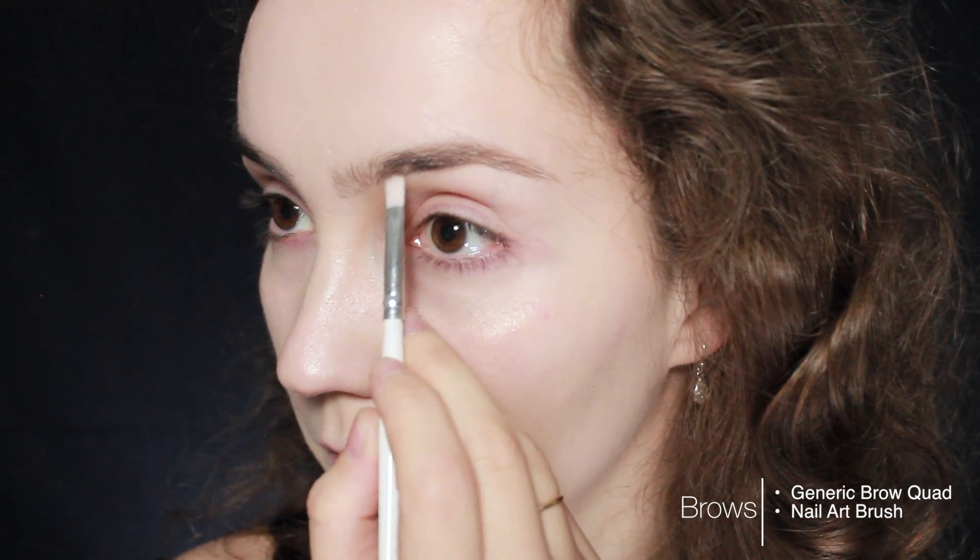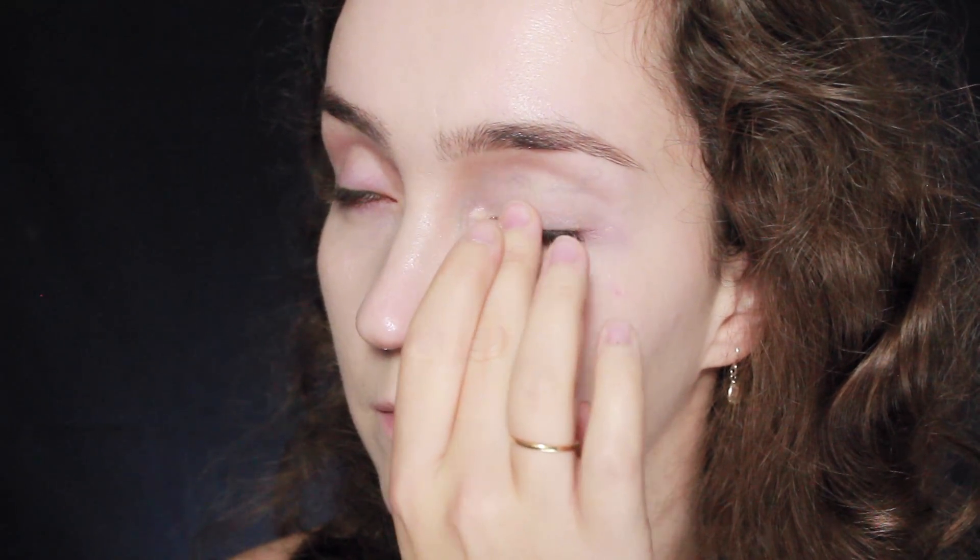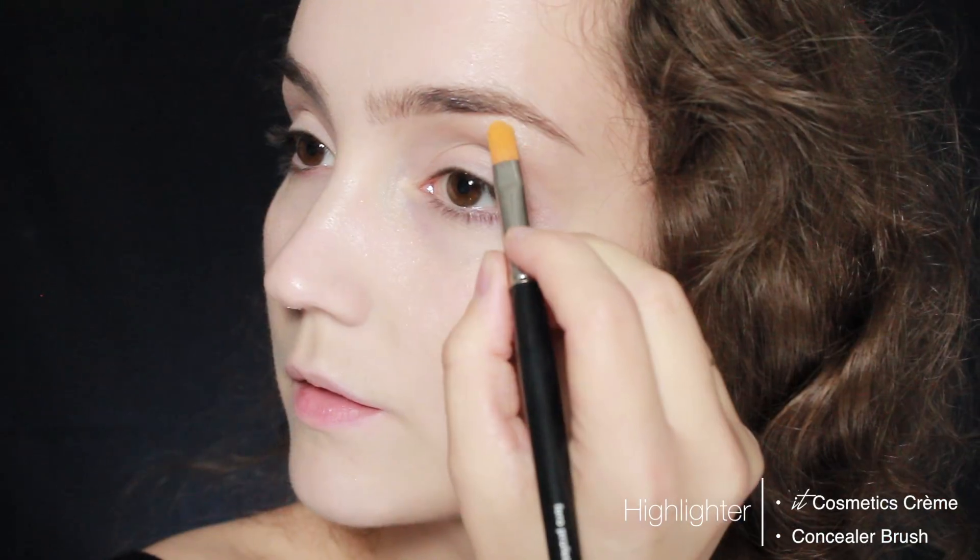After that I'm going to be moving on to the eyebrows. First thing I want to do is brush through them just so I'm following the natural shape, and then I'm going to fill in any of the sparse areas. Once that's done, I'm going to be covering up the eyelids with some of that CC cream. It isn't going to work very well as a primer, but mainly I'm using it to create a nice blank canvas and cover any redness I naturally have around my eyes.